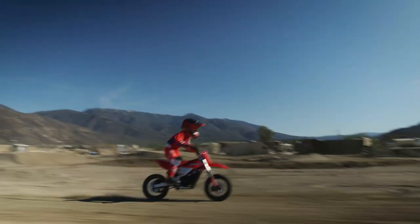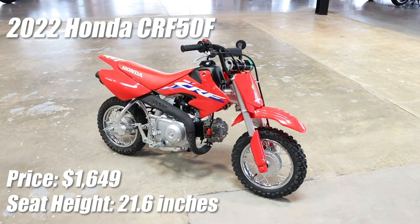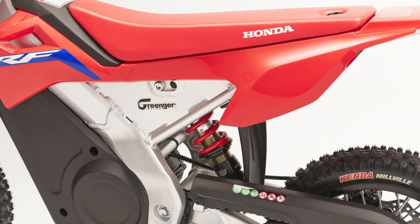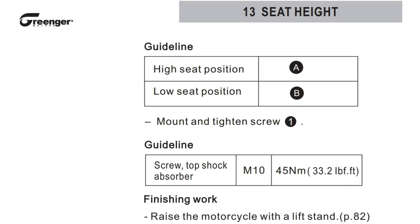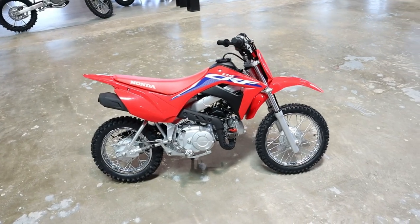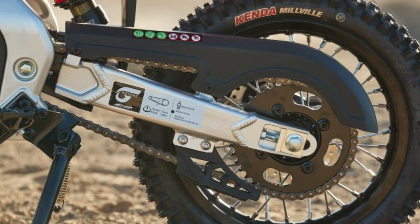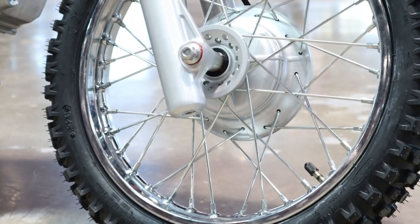How does the CRF E2 fit in Honda's current dirt bike lineup? This bike puts you right in between the CRF 50F and the CRF 110F models with an adjustable seat height ranging from 24.8 to 25.5 inches. So it's leaning closer to the 110 in overall size, but it packs 12-inch wheels front and back instead of the usual setup like on the 110, where you have a larger 14-inch wheel up front.